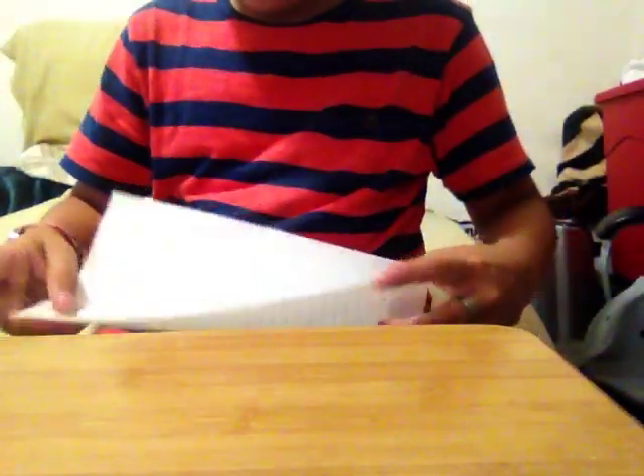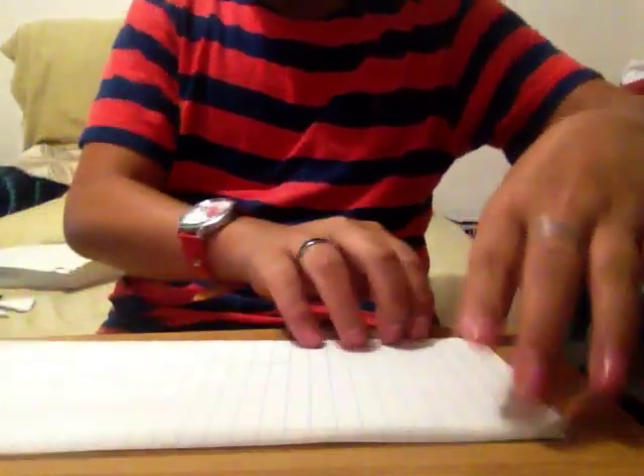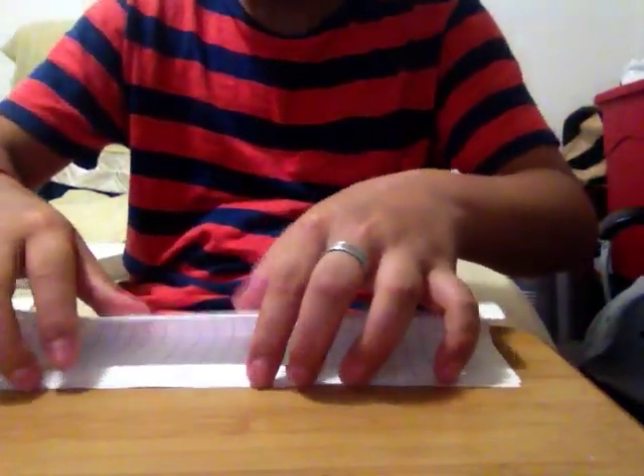So you can take the paper and you're going to fold it this way. Like this. And then you're just going to take this and fold it around. What I did was I took it and folded it in half. Now you're going to do the same thing and fold it again. Make sure that the edges work together.